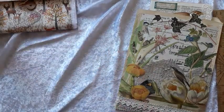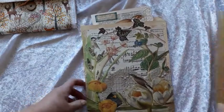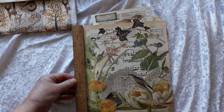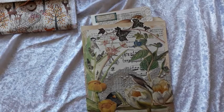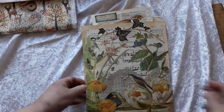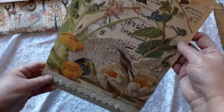So we might start with the Edith Holden one first. The size of the pouch is 11 inches by about eight and a half. And this is made from a manila folder.